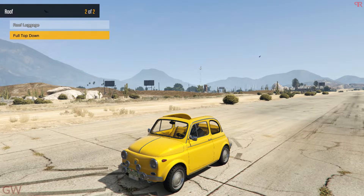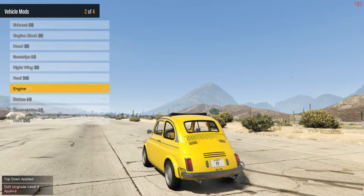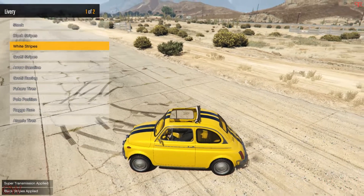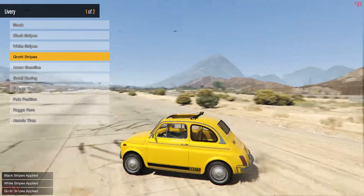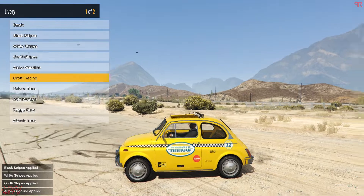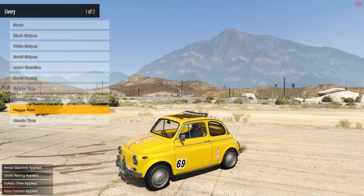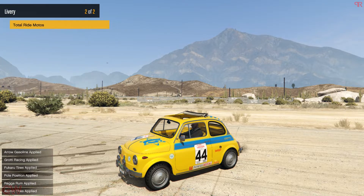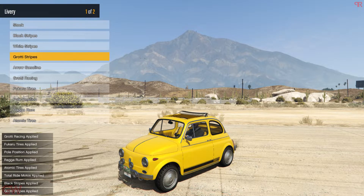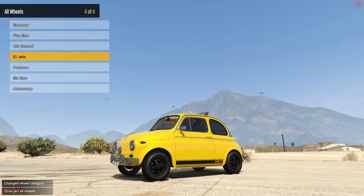I'll be choosing the top-down option, and I'll definitely get all the performance upgrades. For the livery options, we have the usual stripes and also the Grotti stripes which actually look good. There are some racing ones too — the Arrow Gasoline kind of looks like a taxi livery, so if you're doing taxi builds you can get that, but I'll be going with the Grotti stripes.